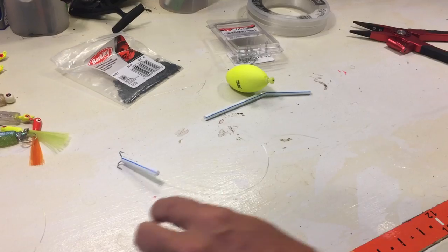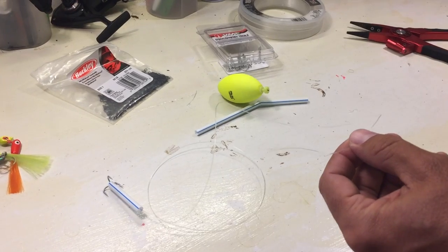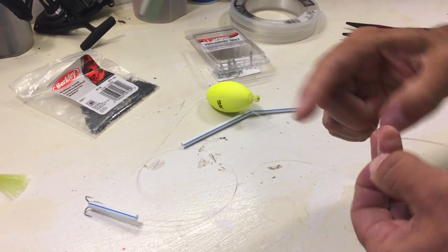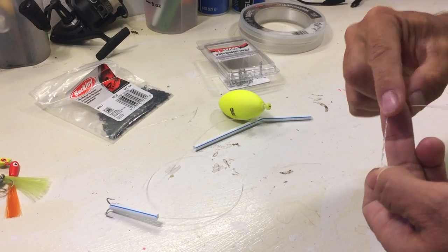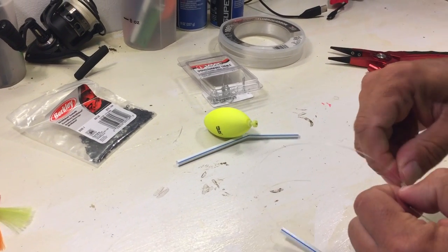I've got 40-pound prospect fluorocarbon — assuming that's probably about right. I've never done this, but I'm going to go ahead and put a swivel up top and then put my popping cork below the swivel. If you know exactly how much leader is best for Spanish mackerel, please put it below. This is definitely a rig that's inexpensive, so when I get cut off I can just pick up my popping cork and make another one on the spot.